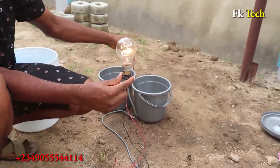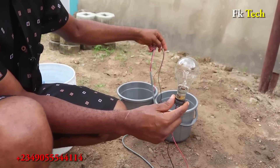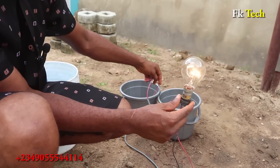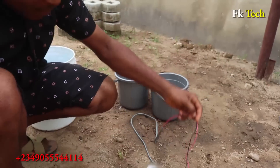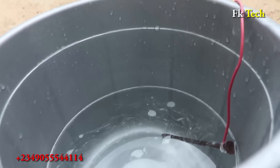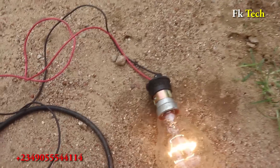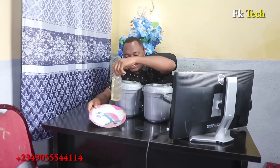The light is from this here — see that. You can see the water is hot and the light is still on. In this particular video, I'm going to show you how to generate electricity in your house without paying a light bill, buying a generator, or solar panels. All you need is just salt and electrolyte.